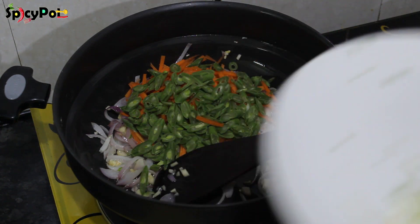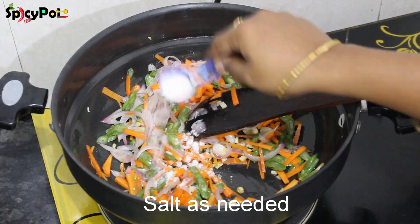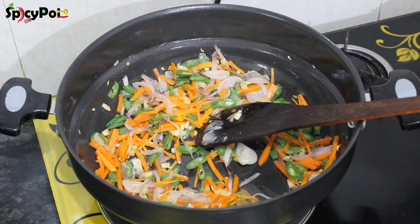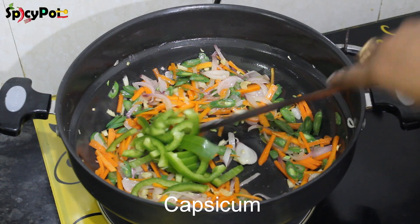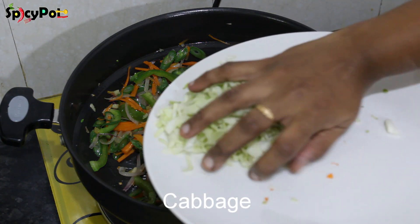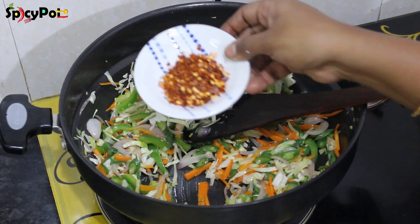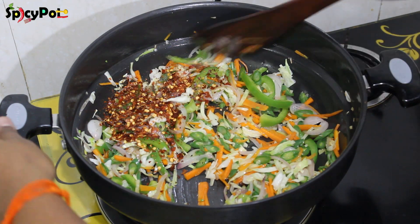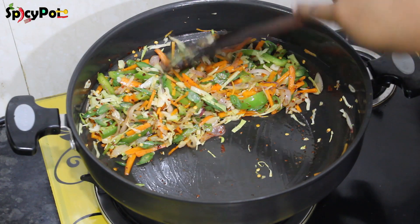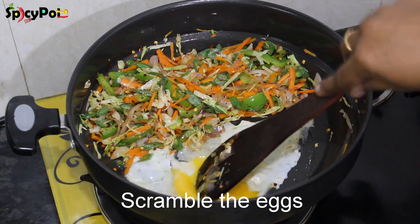Add carrots and mix them. Cook the veggies — carrot and beans — for about 30 seconds. Then add capsicum, cabbage, and chili flakes. Let's fry the vegetables together and add some salt.